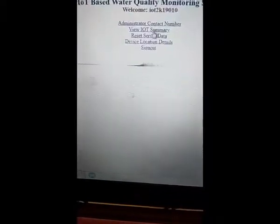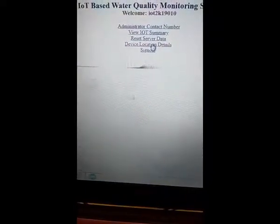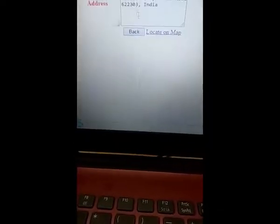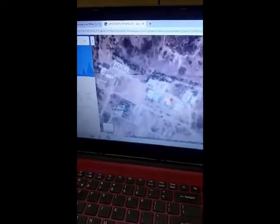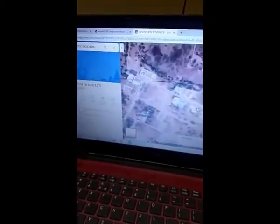This is the working of the kit. One more feature: device location details. If you click device location details, automatically your location is calculated. If you click 'View on Map', it will open Google Maps and show a red color indication marker. If you double click on it, it shows the address. This is the entire working of the kit.